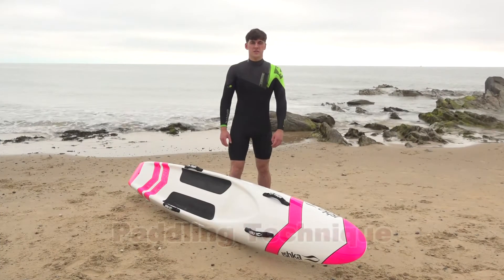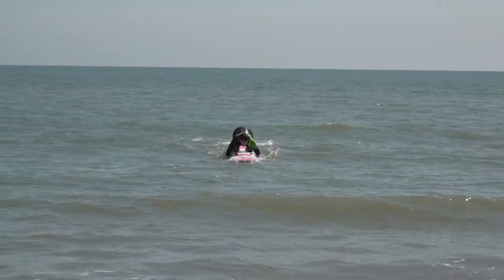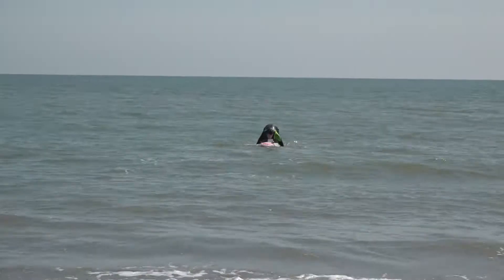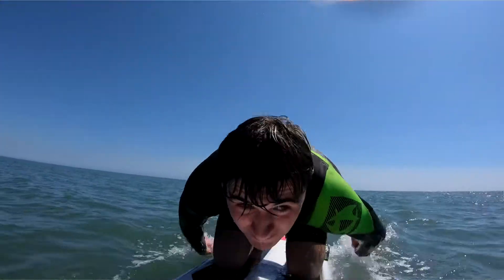Hi everyone, I'm Ross and today we're going to be focusing on your paddling technique. When you're paddling, you want to reach your arms as far forward as you can, driving them deep into the water. You need to accelerate your arms through the stroke with a clean exit at the back. Bring your hands up along the rails with your elbow high.